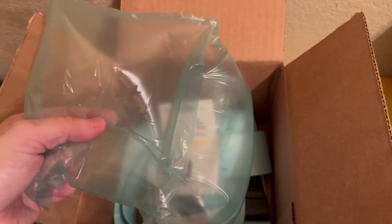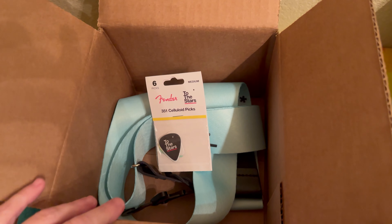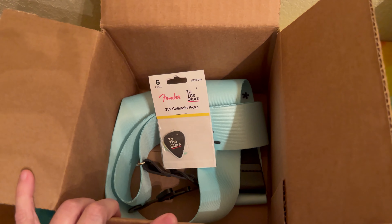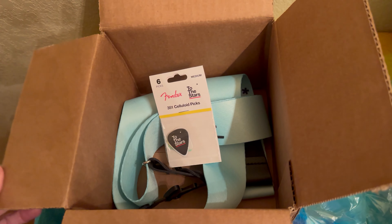Fender did package this very well. Honestly, for the two things that are in here, they used two air pockets for shipping. I would have thought they would have just literally thrown these in an envelope and called it good. So I was impressed. Good Fender packaging.